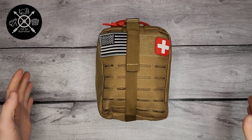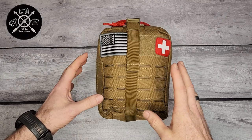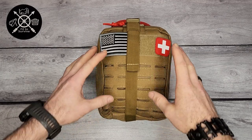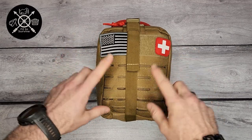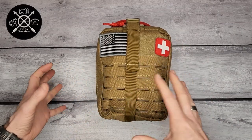Hey, welcome back to the Fit to Survive channel. What we have here today is a trauma kit from Everlit Survival. This is a ready-made trauma kit from them — I did not pack this — but we're going to go through and tell you a bit about it, show you what's inside, and then we'll go from there.